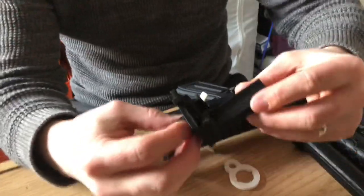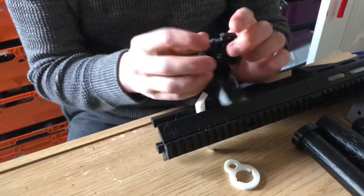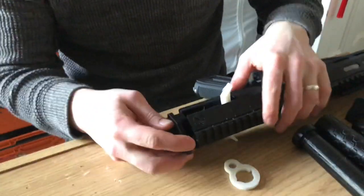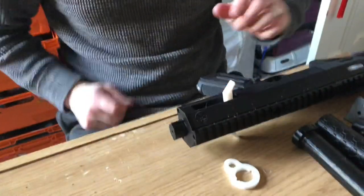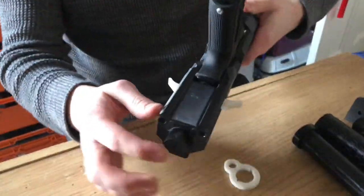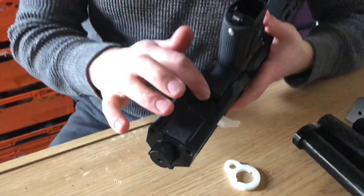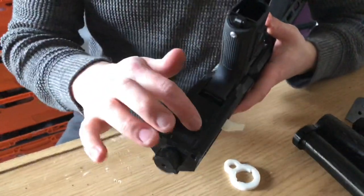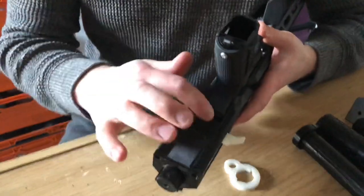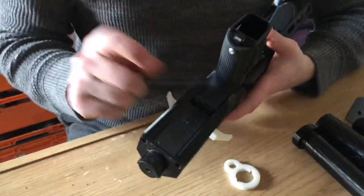You can then get this buffer tube adapter — the nut goes in the back. That then fits onto the back part. This is just my prototype, but the original one that you'll download will have a slot cut out here so you can still do the semi and full auto switch.